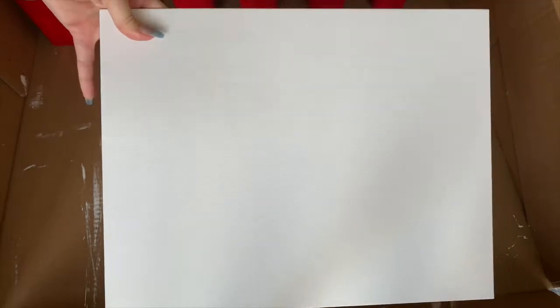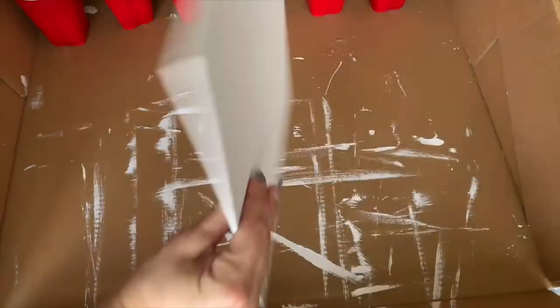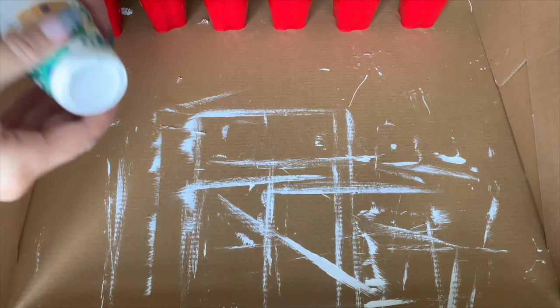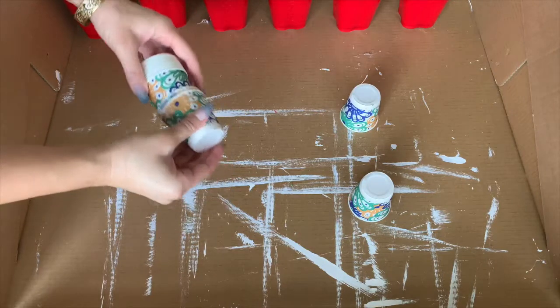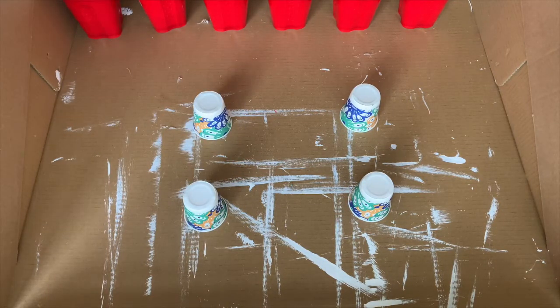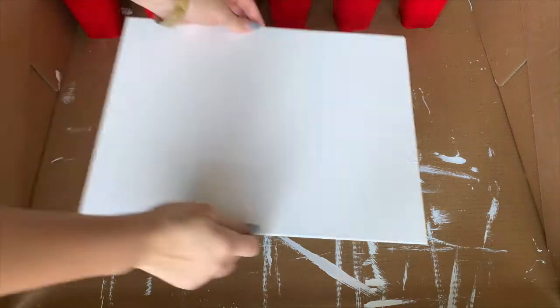The canvas I chose was an Artist's Loft canvas. It's really cheap — only a few bucks. You can't hang it directly on the wall but you can put it in a frame and hang it that way. I chose a cheap one because I didn't really know what I was doing. I used small cups to elevate my canvas so it's easier to work with and doesn't stick to the cardboard, but you don't have to if you don't have them.